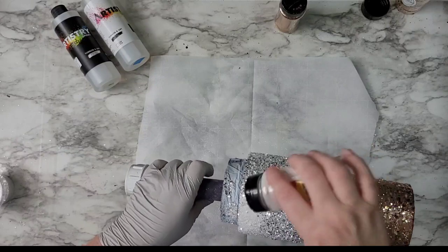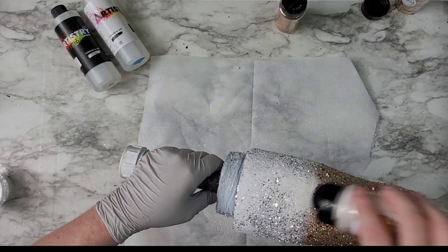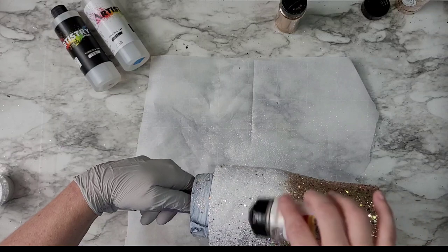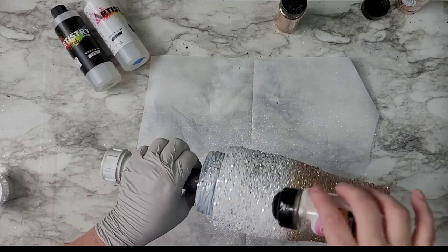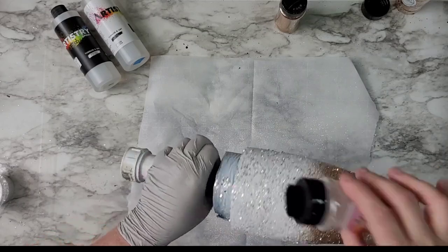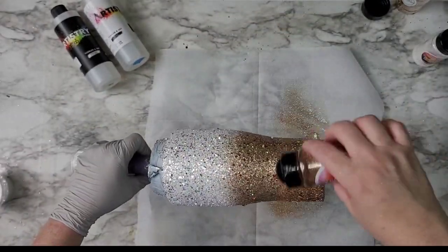Once I covered it in all of those chunky glitters, I took some glitter from Glitter Ranch. It's one of my absolute favorite whites — it has kind of this holographic-ness to it. I can't quite explain it, but I love filling it in when I really want a white to pop. This glitter is real kind of white and mirror, so I wanted a little bit of something else in there, and it worked out perfect.